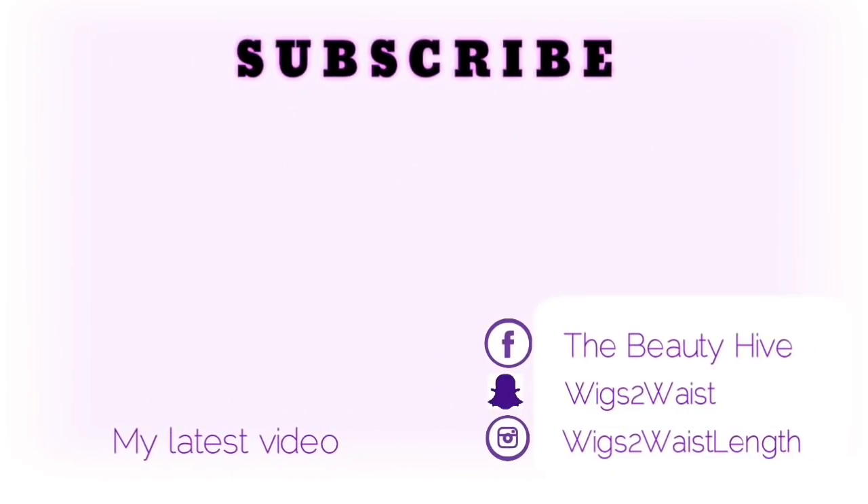Definitely check out samsbeauty.com — all their information will be in the description box below. Don't forget to like, comment, share the video, and hit the subscribe button. This is Weeks to Wasteland — I'll talk to you guys in the next one!